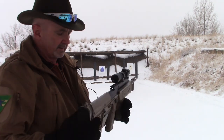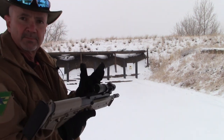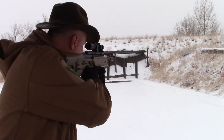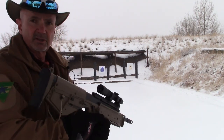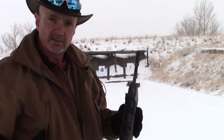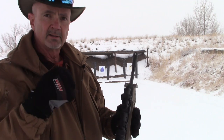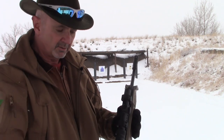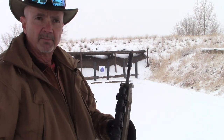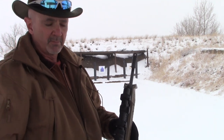A lot of people ask why my optics are always mounted so far forward — that is for the turkey neck cheek weld. One reason is that it's a consistent, repeatable position: you're extended forward as far as you can basically go. Repeatability and consistency are key for marksmanship.